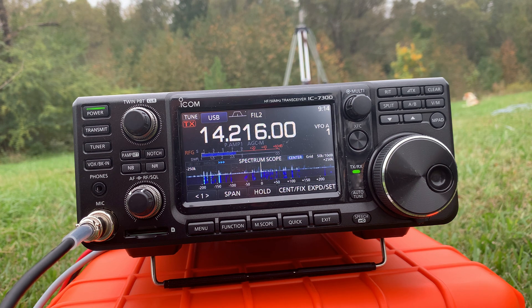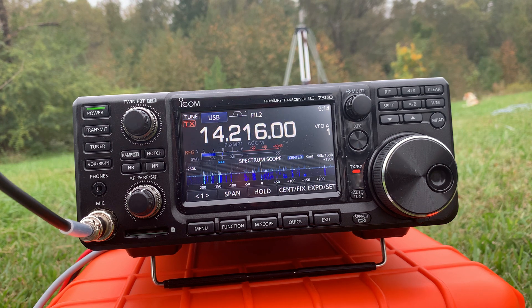Victoria, Papa 2, Echo, Kilo, Gulf. Kilo 5, Alpha, Tango, Alpha — yeah, who's the Kilo 5? It's Kilo 5, Alpha, Tango, Alpha. I have you 5-8 into Mississippi. Good to hear you from Mississippi. Got you 5 and 8 as well. Good signal. And 5 and 8 into the island of Anguilla, over.